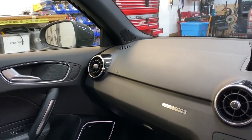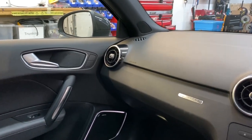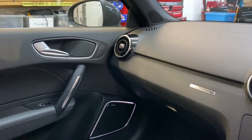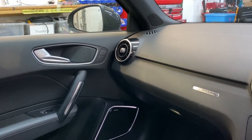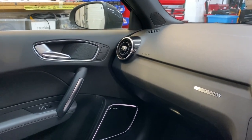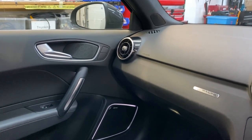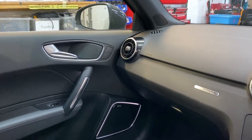That was an absolute no-no, so we had to rethink the plan. What we decided to do is go to a two-way component and get the tweeter in the grille where the original mid used to be. That way it's more on axis, it's not behind that horrible restrictive grille, and we can do it with nothing showing. Going from a three-way set to a two-way set might seem like a step backwards, but it's not because of the quality of the components we're using.